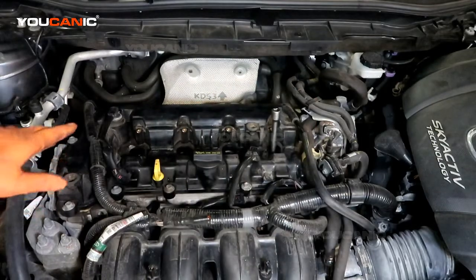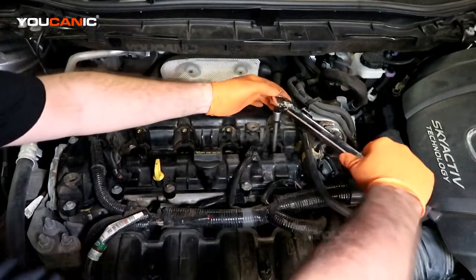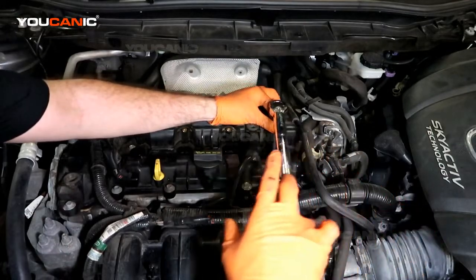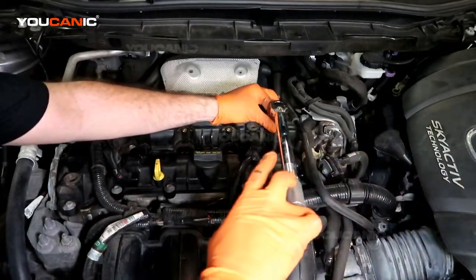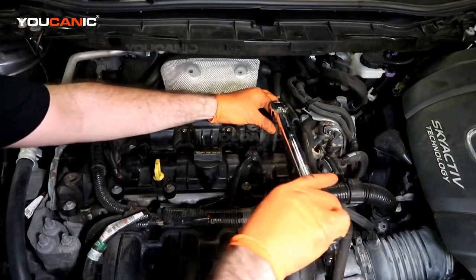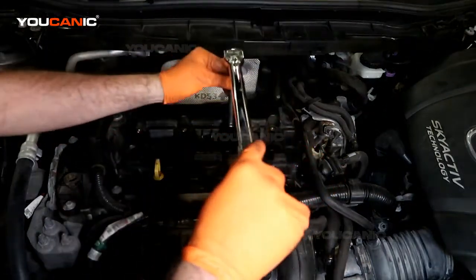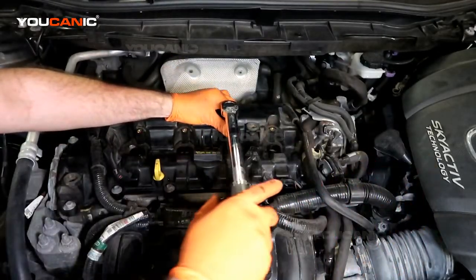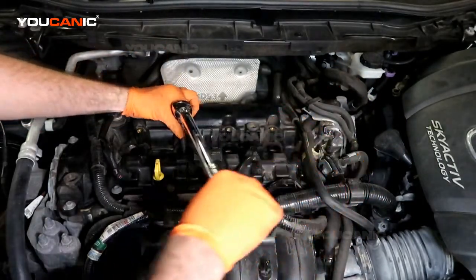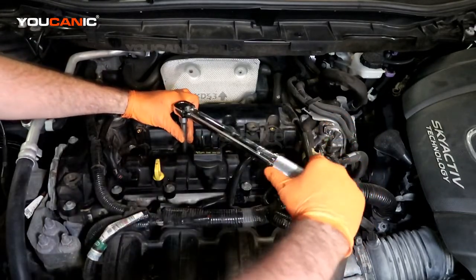All right, so we have those all in hand tight. Now we'll torque them to spec which is 14 foot pounds. What we're doing here is just making sure that we crush that washer there and we don't want to over tighten them and mess up the threads.